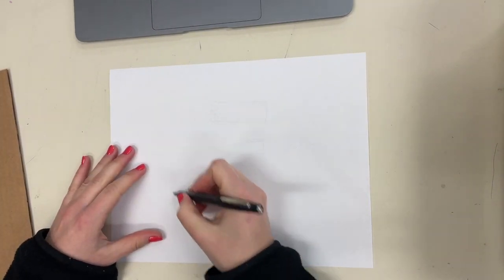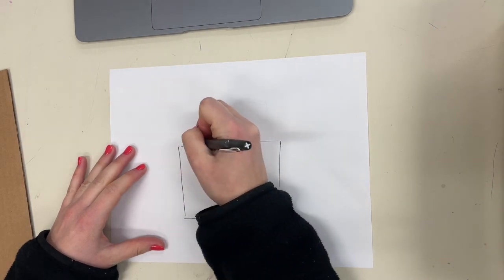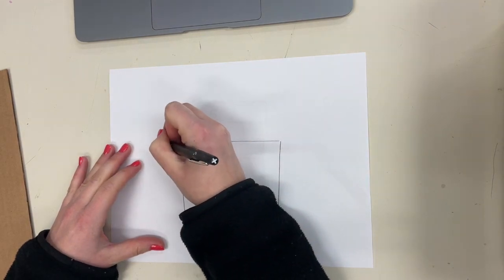Hello artists! Today we are beginning making our cardboard castles. Let's start by sketching out our idea after looking at images for inspiration.